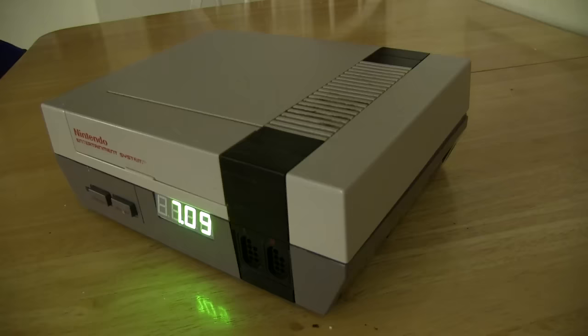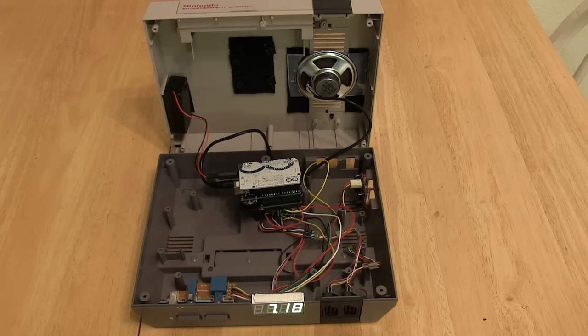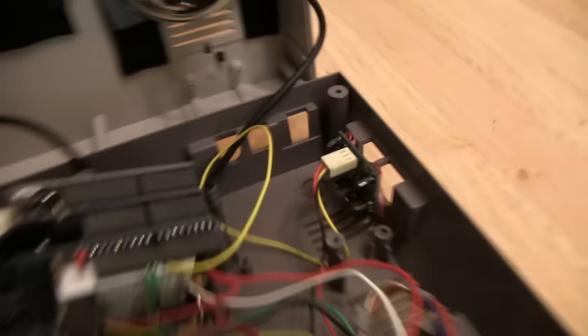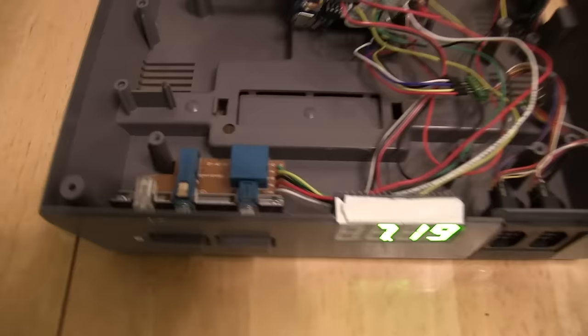From the outside it's just a normal Nintendo with a clock on it — right now it's 7:09. But on the inside you've got a battery pack, a speaker, an Arduino board which is the brains of the whole thing, a motion sensor that comes out the side, and on the front you have the display. All of this is actually controlled by the buttons on the Nintendo.